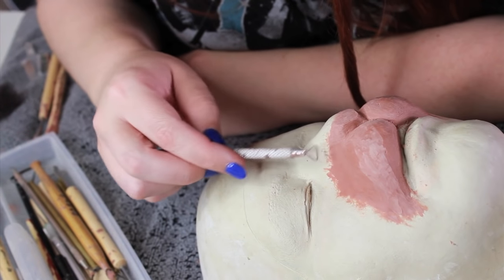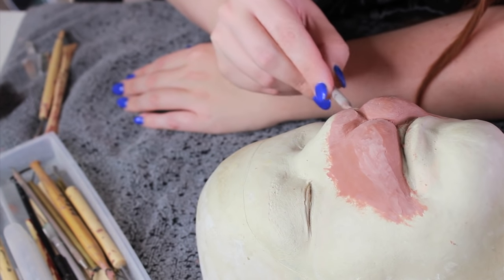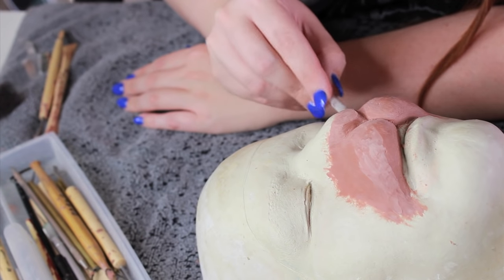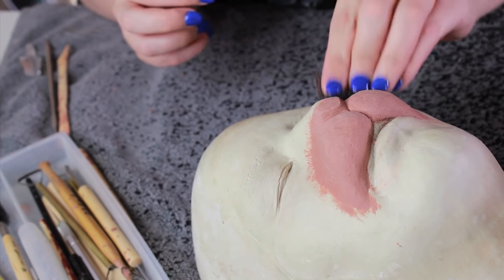At this stage I'm also starting to focus on the edges, making sure I'm whittling away the excess clay. If any of you have ever applied a prosthetic, you know the edges need to be paper thin, because if they're not they're going to show. Wherever the Chavant clay meets the live cast, that edge needs to be as thin as possible.